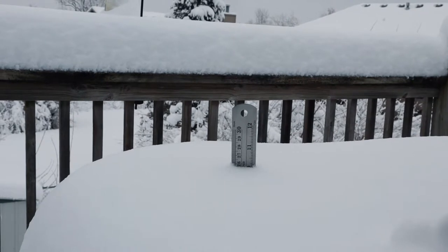Me and my daughter went out and actually got a little bit of b-roll of the snow. So why let good snow go to waste? I don't know about you, but 10 inches of snow in Missouri — that's pretty impressive.